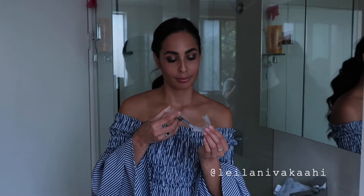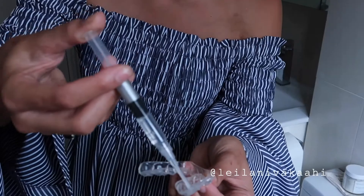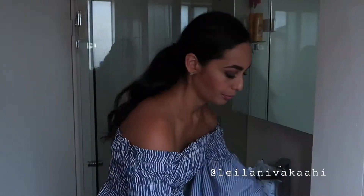Now that you've seen how the trays are fitted, I'm going to show you how to use Polar SDI teeth whitening. After brushing my teeth, I grab the moulds and I pop a little bit of the Polar SDI teeth whitening solution into each of the little cavities or teeth holes.